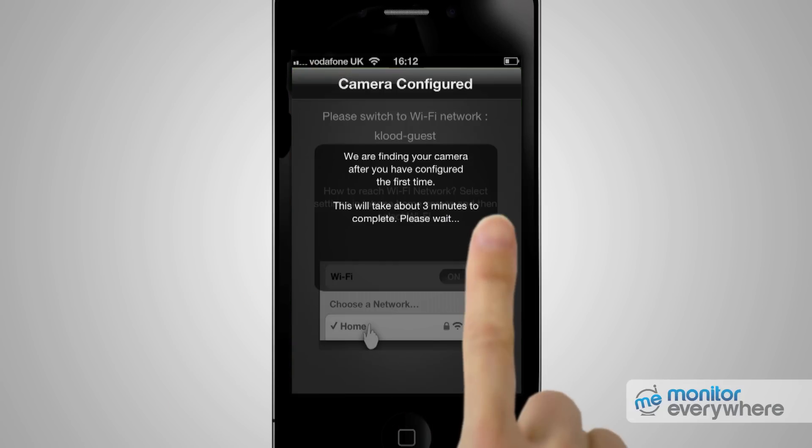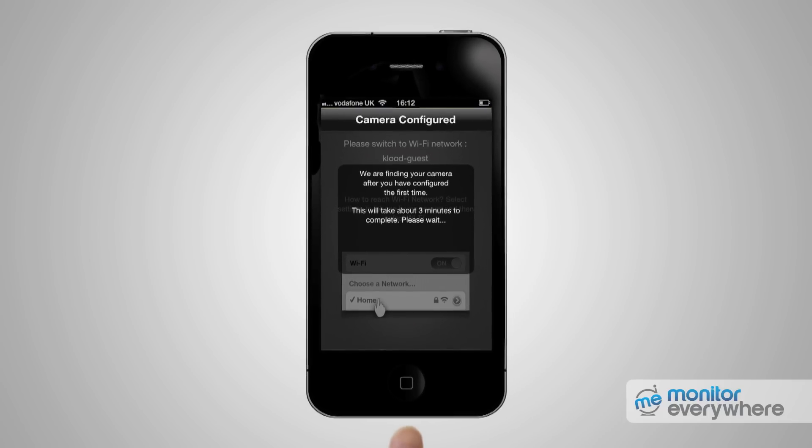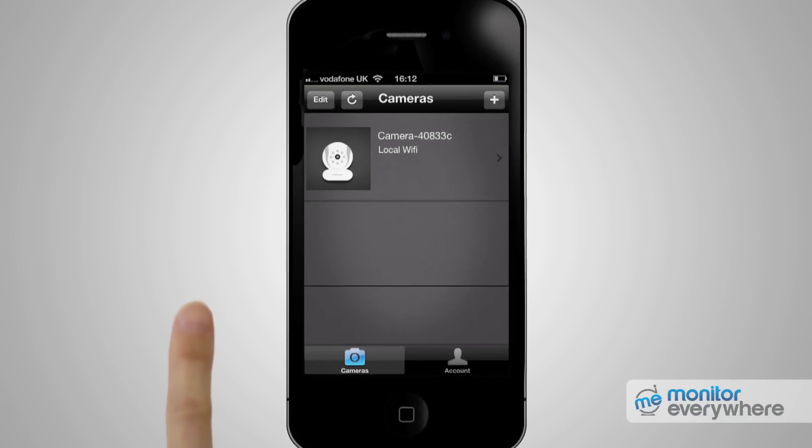You'll be prompted with: 'We'll find your camera after you're configured for the first time. This will take about three minutes.' The Setup Complete screen will be displayed. Press Start Monitor. A camera list is displayed — press the camera icon to start viewing the video feed.